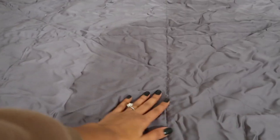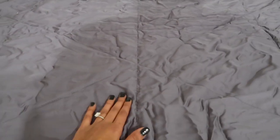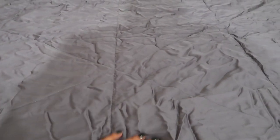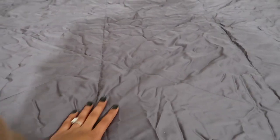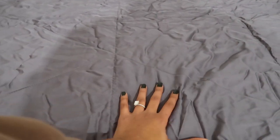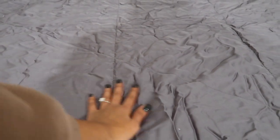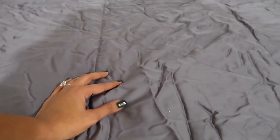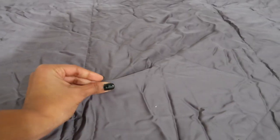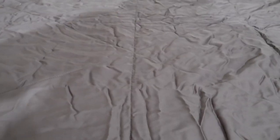I just took the comforter out of the box so it has a lot of wrinkles — I might steam it. It feels incredibly soft; that silk material is so gorgeous. This deep gray color is perfect because I like a moodier bedroom. It looks made of very durable fabric and should last a really long time. Make sure to check the description for discount codes.